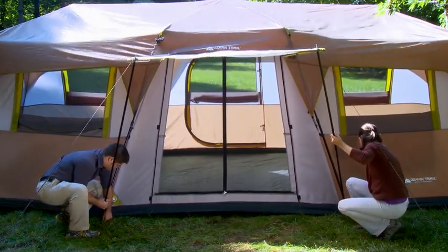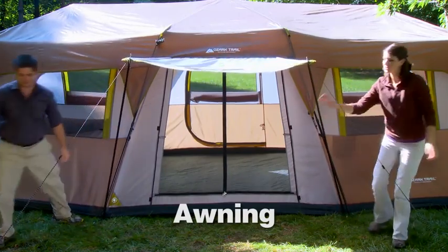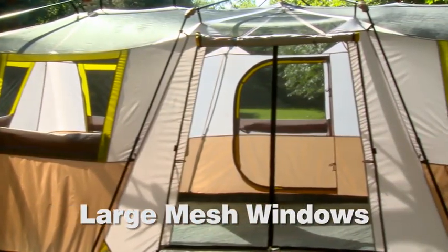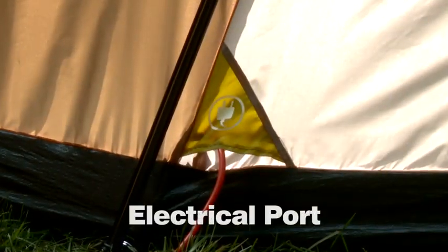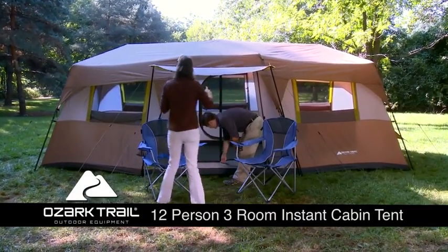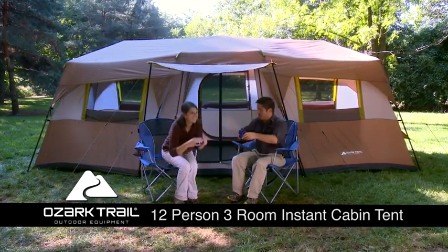The Ozark Trail Instant Tent comes with features to make camping comfortable and enjoyable. The awning creates great shade and there are room dividers for separate living and sleeping spaces. The large mesh windows let the tent breathe or zip closed for privacy. There's also an extension cord port and storage compartments. With so many features, the Ozark Trail Instant Cabin Tent can be your guide to making wonderful camping memories that last for years.